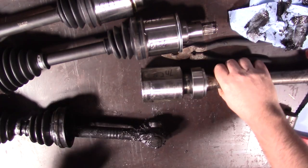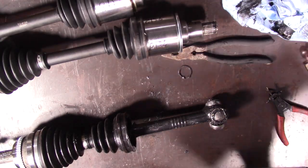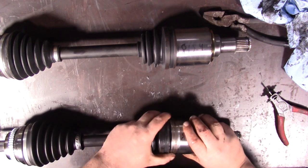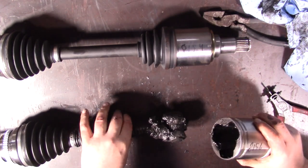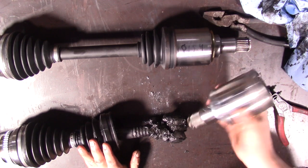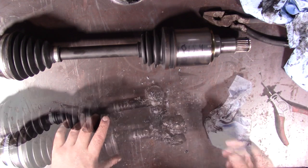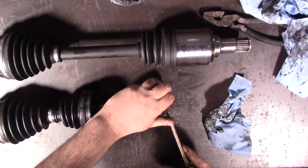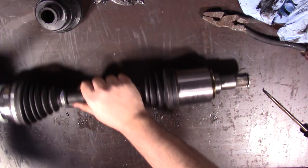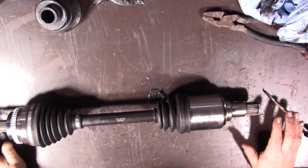Ta-da! All right, now this we keep. We also have to take that joint apart and keep it with that. This one was not peened over — that's great. So this one with the small spline is useless to us. Now we still have to take that off. And this joint is one we will not be using. So we're going to save this one, and I believe we have to separate this one and save both halves.